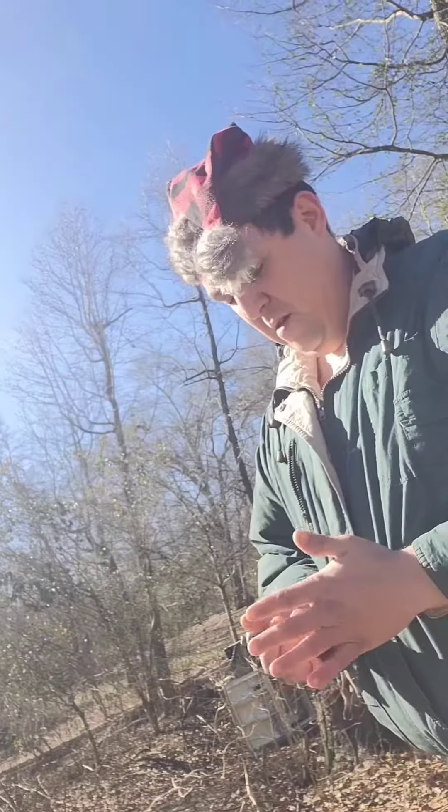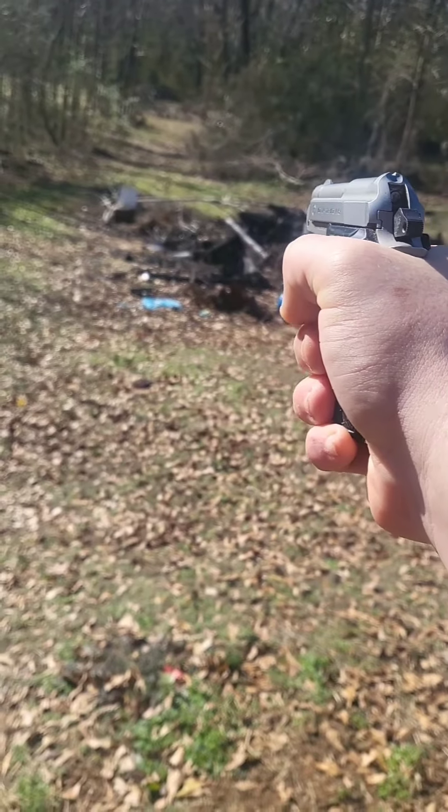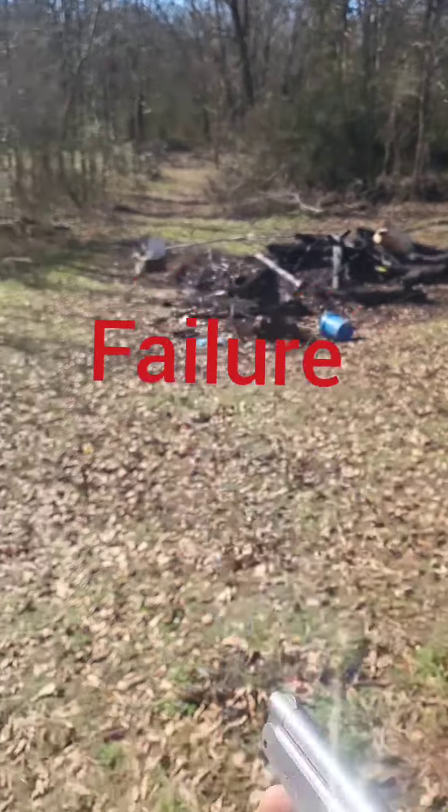Let's compare that to what I've been carrying. I guess this Federal Punch don't really pack a punch enough to cycle the rounds. These 29 grain rounds aren't good for semi-automatics — they're probably good for revolvers, but usually you want a 40 grain round for a semi-automatic.